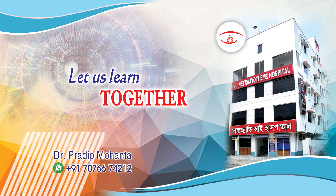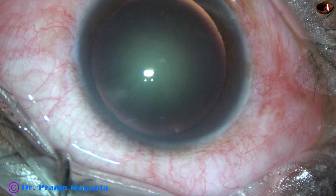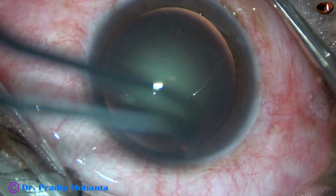Friends, welcome to my workplace at Ranaghat, West Bengal, India. This is a manual small incision cataract surgery. Let us observe the surgical steps.